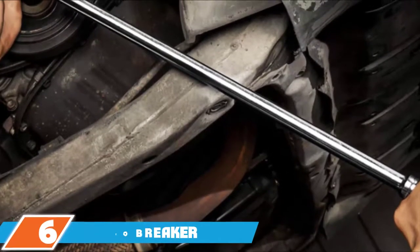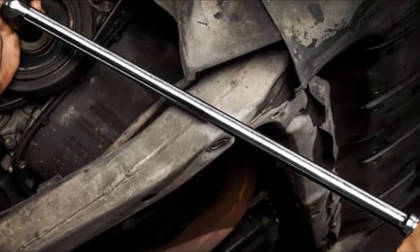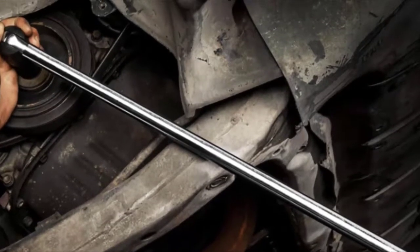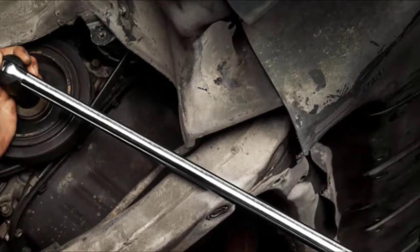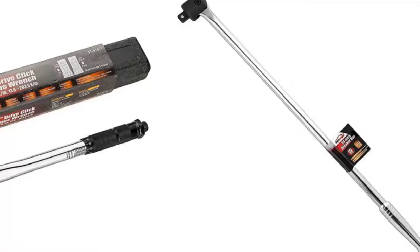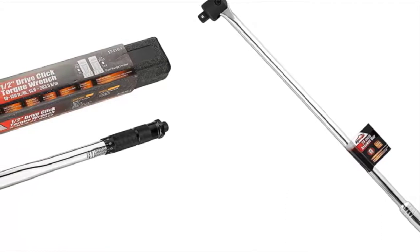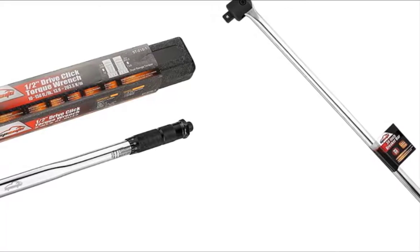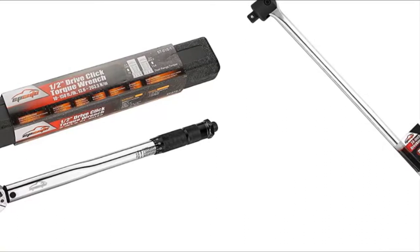At number six we have the EP Auto Breaker Bar. This is a great tool from a big player in the automotive industry. It is designed with forged chrome vanadium steel for durability and a knurled handle for comfort. The chrome handle features grooves on the top and bottom so you know where to place your hands. The drive head can rotate up to 180 degrees and features a spring-loaded ball bearing that keeps the socket from slipping off bolts.